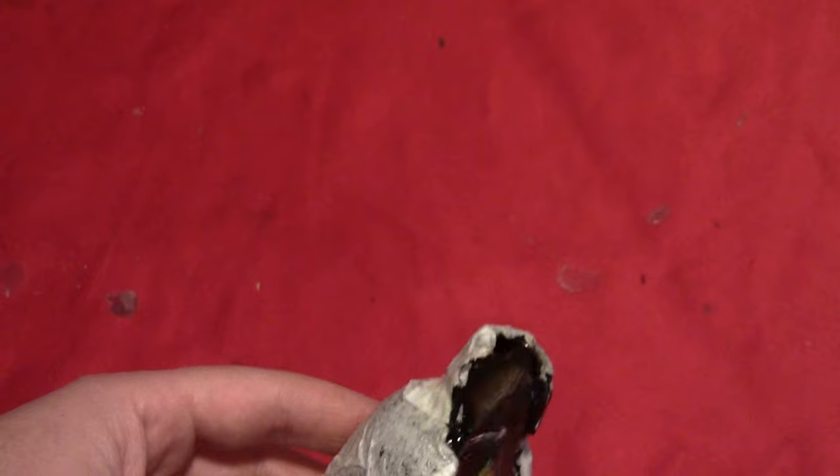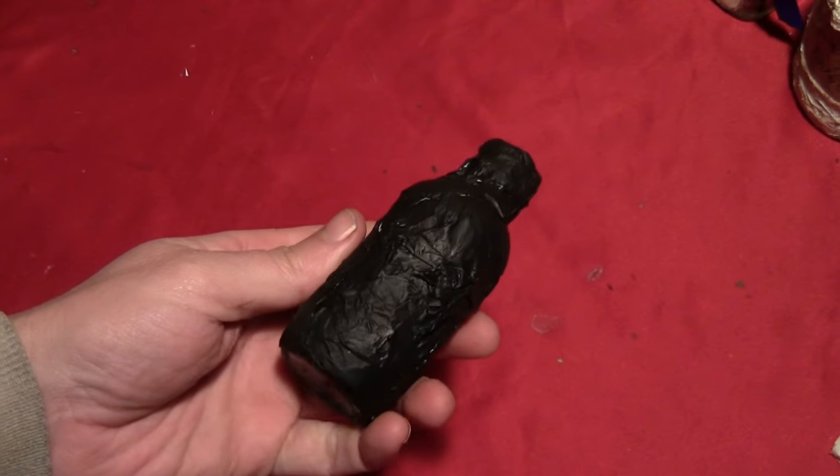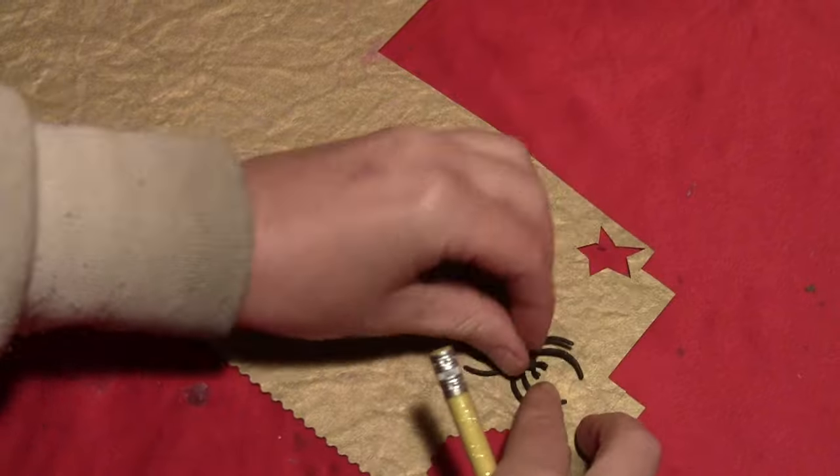Once you've got the entire bottle covered in paper mache and it's dry, cover the whole thing in a coating of black paint. You want to use a matte black because if it's too shiny it won't look as old. You can see all the wrinkles that really give it the old look.